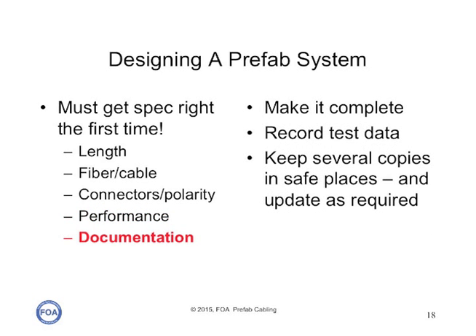The documentation on your design and on the cable plant as built must be complete. You need to record all test data; the manufacturer should have all their test data included in the documentation. You need to keep several copies of the documentation in safe places, because if you do moves, adds, and changes, or have to do any modifications or restoration to the cable plant in the future, the documentation will be a lifesaver.